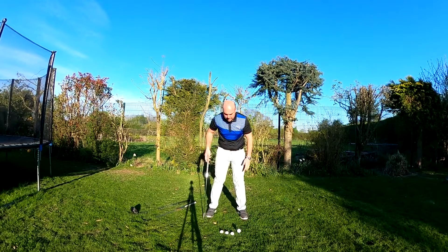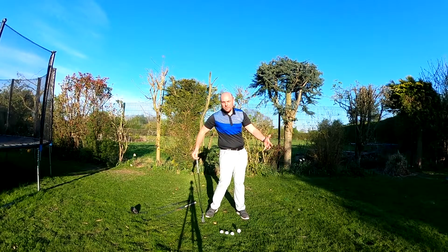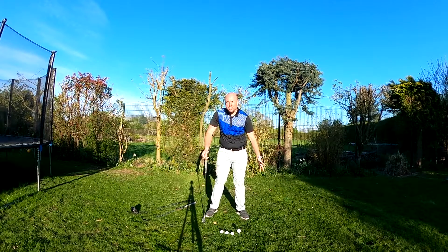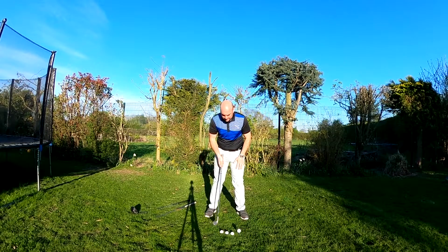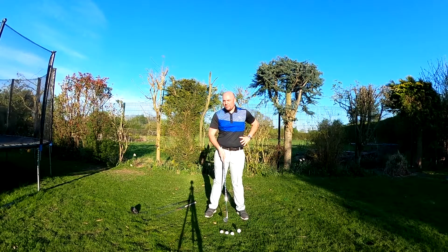Now, the reason I mention that is I have my feet flared — most players do. It just helps with the mobility of turning through the ball and allowing yourself to move without getting locked up in the hips and the ankles. So I would have a centred ball position here in the middle of the ankles for everything from lob wedge, sand iron, any other wedges, 9, 8, and 7 iron — I'd have that in the centre of my stance.